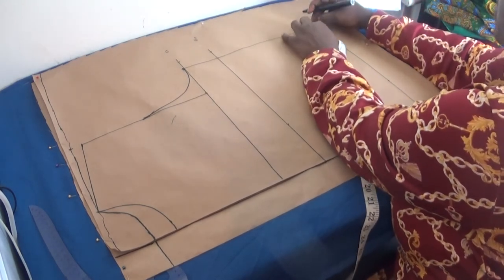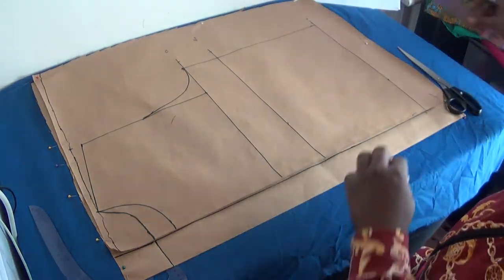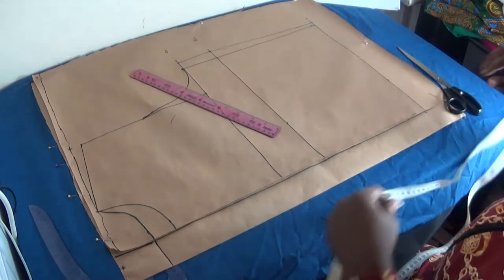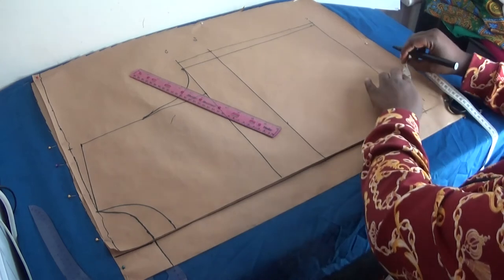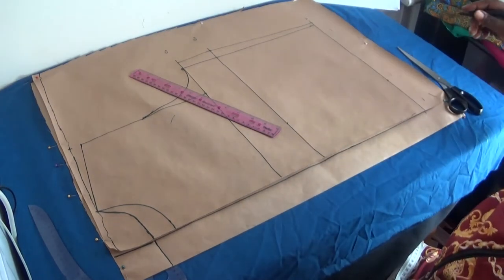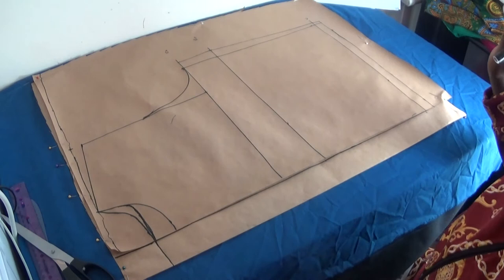At my waistline I add half an inch because I want the waistline to have a gentle curve, then I connect this line from there to there. I also add half an inch — or one inch — for sewing allowance at the top. I'll add one inch since I always like plenty of fabric for my sewing projects. Now connecting the line, we have finished drafting our crop top pattern paper. Remember: two inches for zipper allowance.